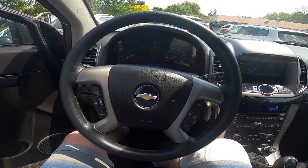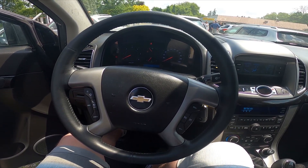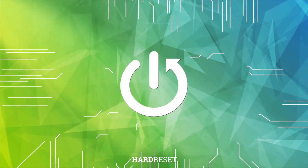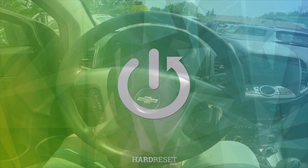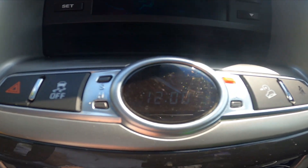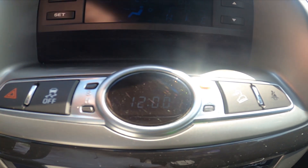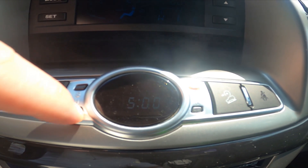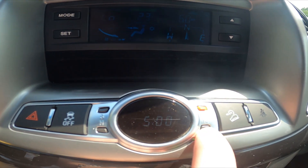Hello, today I'm in a Chevrolet Captiva. In this video I'll show you how to set the clock on the dashboard. Let's take a look at the dashboard — right here we've got the timer to change the hour. Press this button to change the minutes, then press the minute button.